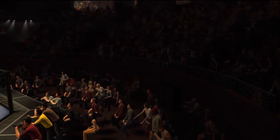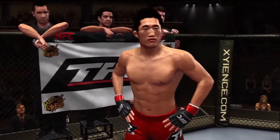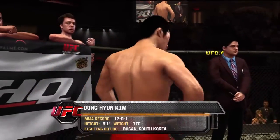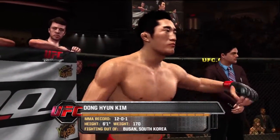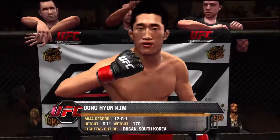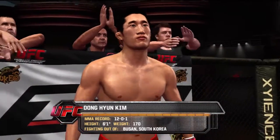And now, fighting out of the red corner — this man is a mixed martial artist. He stands 6 feet 1 inch tall, weighing in at 170 pounds, fighting out of Busan, South Korea — Dong-Yong Kim!